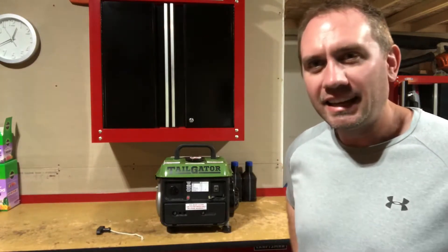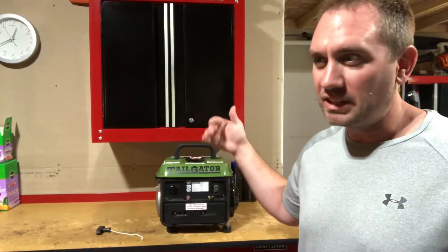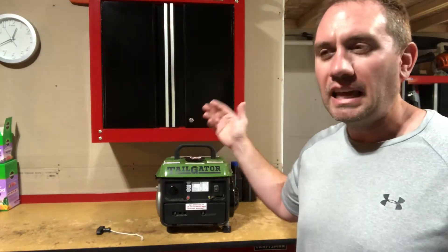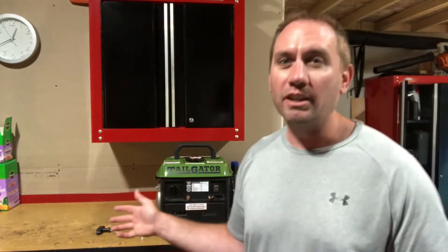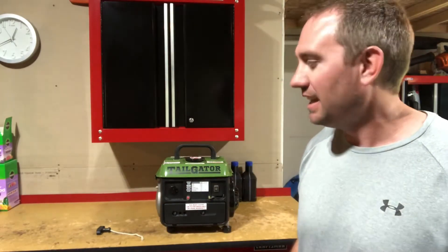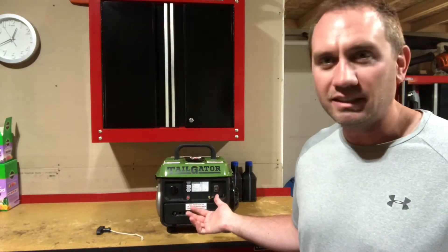So what's on the workbench today is this little generator. We had some bad thunderstorms, high winds, tornadoes — I don't know — three years ago, and we lost power for a significant amount of time. Everyone was sold out of generators, so I went to Harbor Freight, and this was one of the last ones they had in stock. It served me for six days of power outage, keeping the bare essentials going.